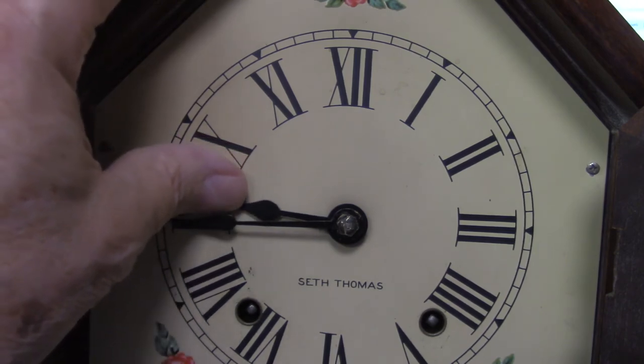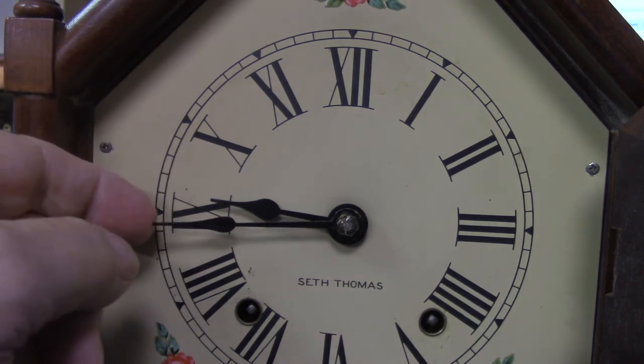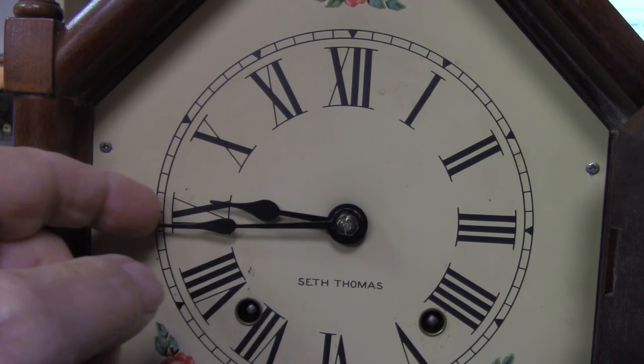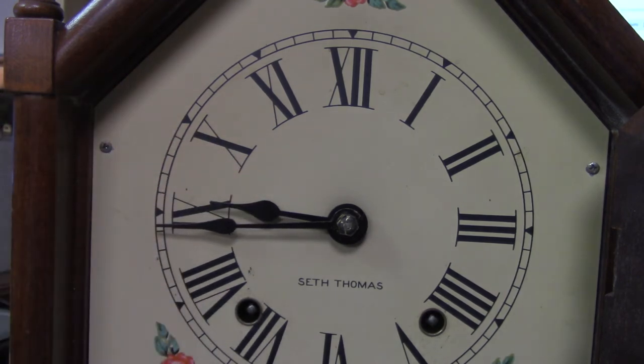Bend this one in a little bit or bend this one out a little bit so that they don't touch. If they're all bent up and they may need straightening — taken off and straightened or replaced — then you should bring them to a clock repair shop.